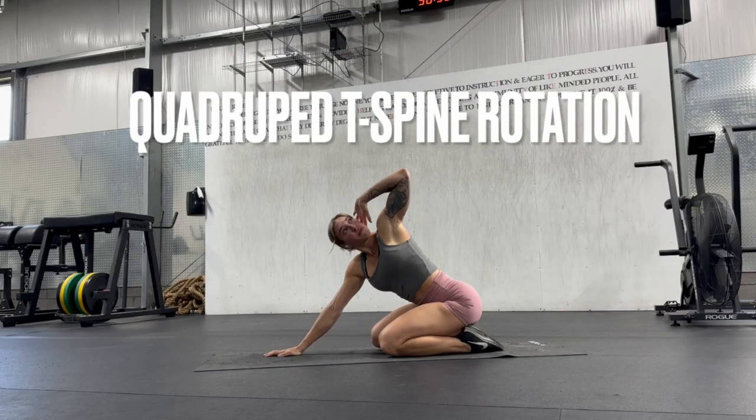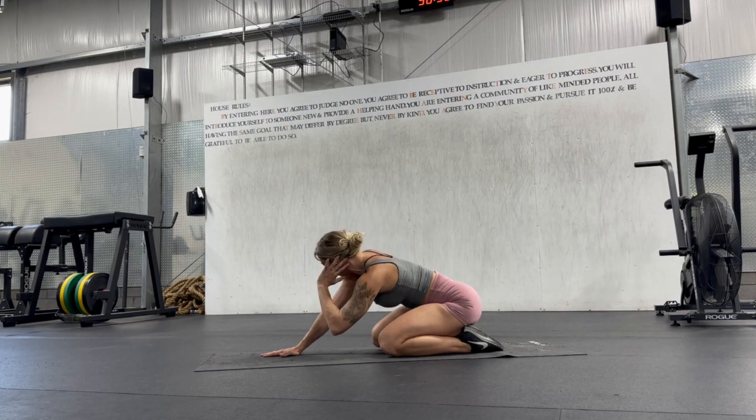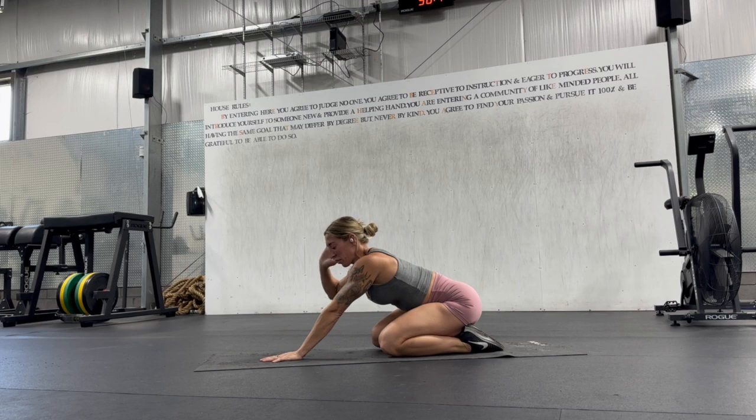Start sitting back on your heels with your arms extended and your hands pressing into the floor in front of you. Put one hand behind your ear and twist through the upper back as you look towards the ceiling. Then take your elbow to the inside of your opposite arm and repeat, then switch sides.